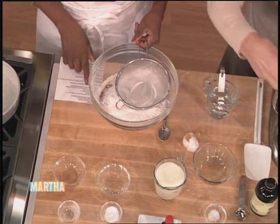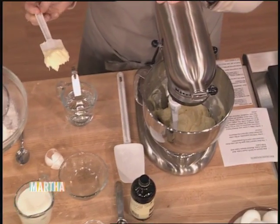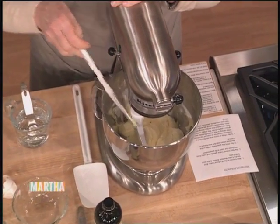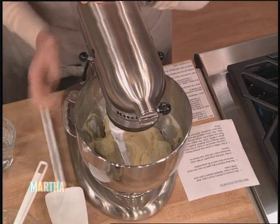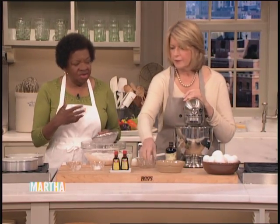I've creamed this — it looks really good. The eggs are all incorporated. You don't want to over-cream, right? Okay, you've got the eggs in and the vanilla. Now what about the salt? I didn't do the salt yet — it's like a quarter to an eighth teaspoon of salt.